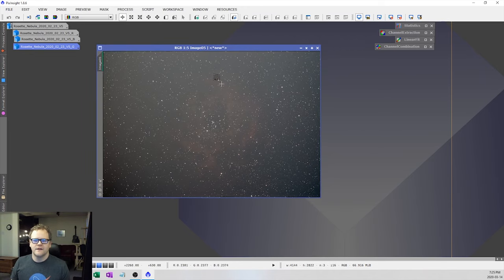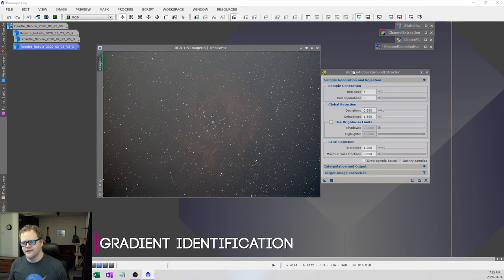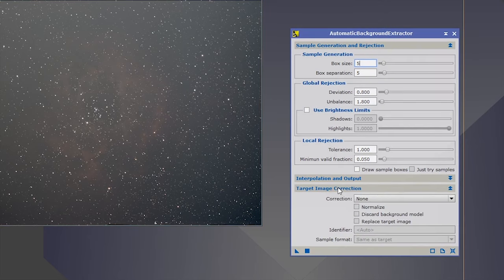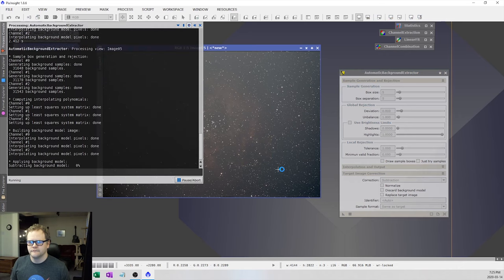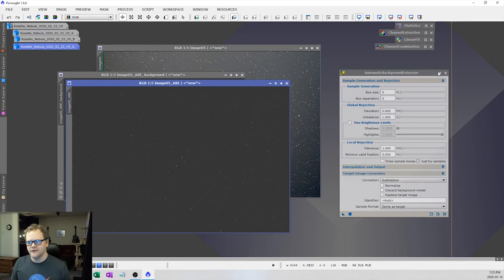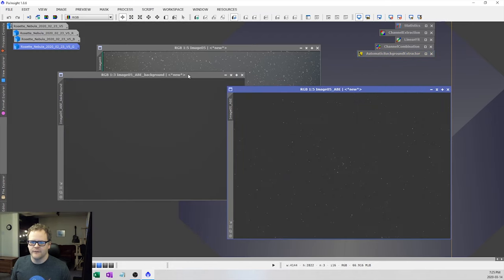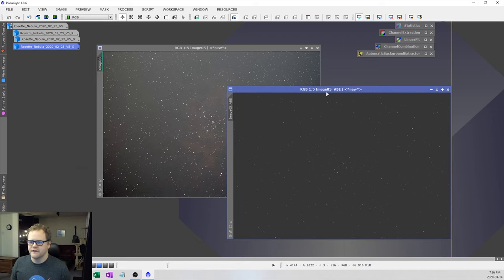The next thing I want to do after channel combination is an automatic background extraction. I'll use the automatic background extractor as an example first — go to Target Image Correction, select Subtraction, and drag it over to your image. This is going to remove the gradient in our image and leave us with the nice background, nebulosity, and stars. Here's the image we're keeping and here's the gradient being removed. If I stretch this a bit more, you can really see that defined gradient being removed.